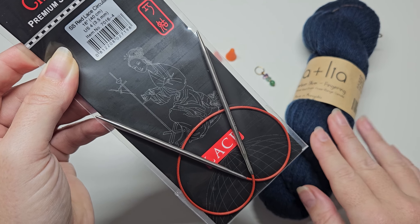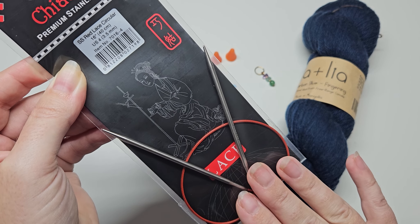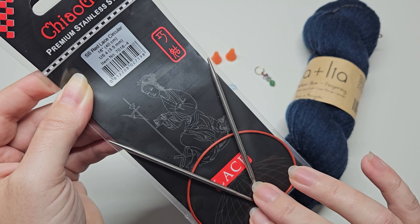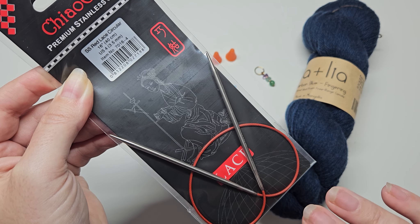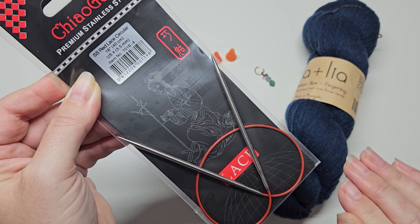For this pattern you need a 16-inch or 40-centimeter cable. You don't necessarily need the Chiaogoo — any 16-inch or 40-centimeter circular needle will work. Wood or metal, whichever you prefer to try.